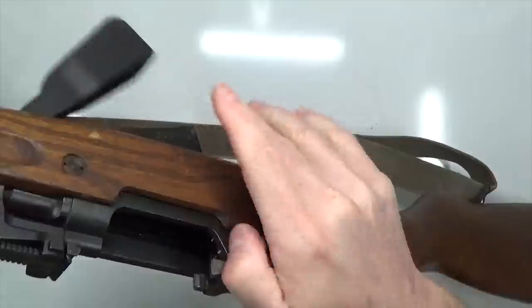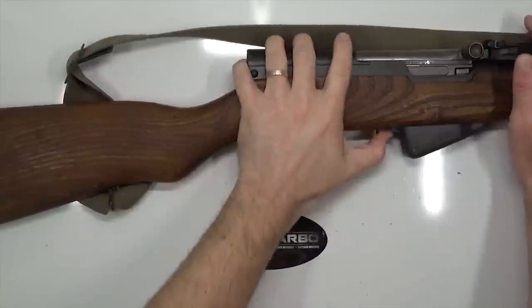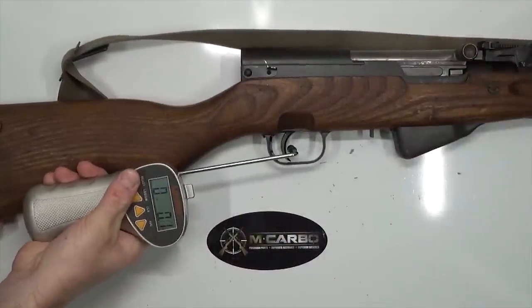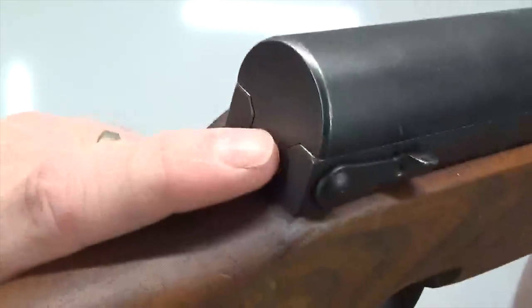Let's clear our firearms first — check the chamber, check the bolt face, check the magazine well. Firearm's clear. Let's see what kind of factory trigger pull we're starting with: four pounds, 3.3 ounces. Let's take one more to confirm — four pounds, 2.8 ounces.